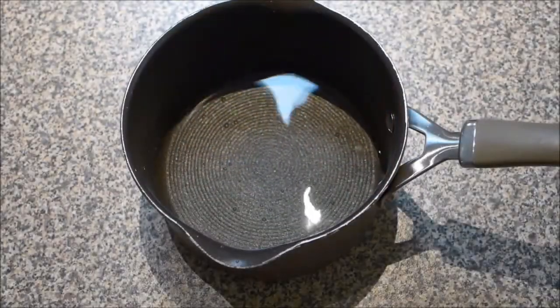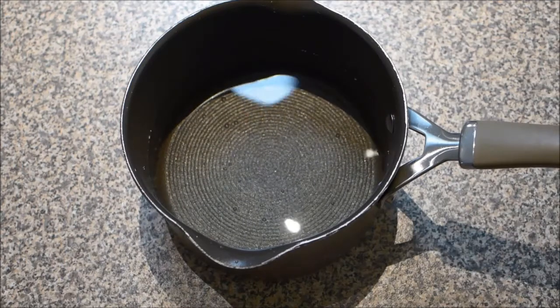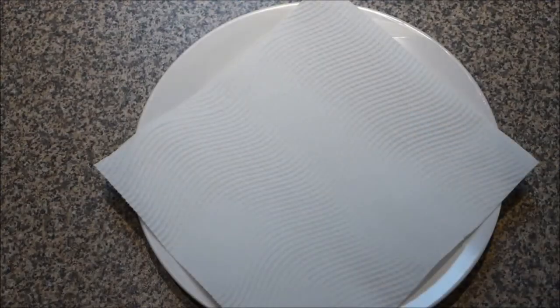You'll also need about a litre of water in a medium saucepan. And to this litre of water, I add about one tablespoon of white vinegar. You'll also need a plate ready with a piece of kitchen towel on it to drain the water off the eggs.